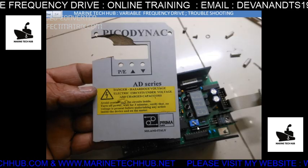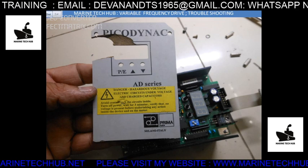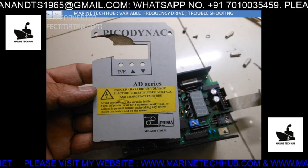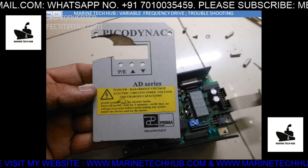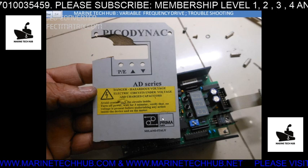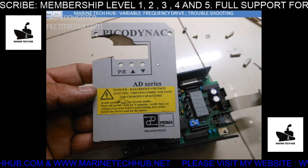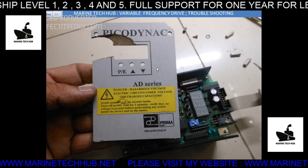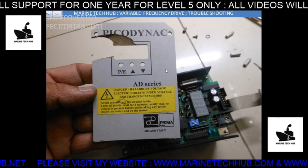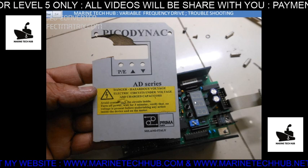This is a Picodynamic VFD — also a variable frequency drive. We have LNT and other drives as well. Picodynamic is used for opening and closing of the elevator or lift door. Somebody was asking about a PDF, which is not available on Google Drive. If you want the PDF, please get membership level 5 and I will send it to you separately.